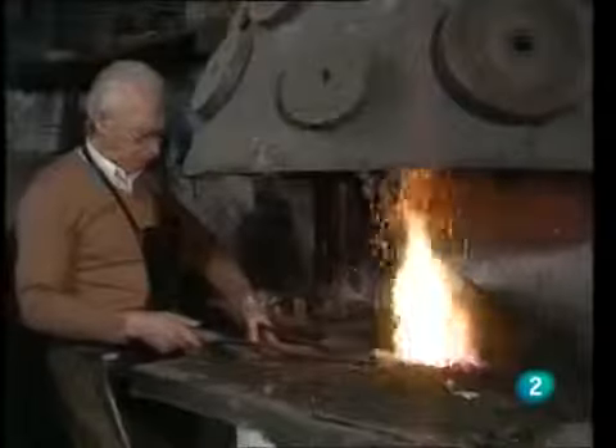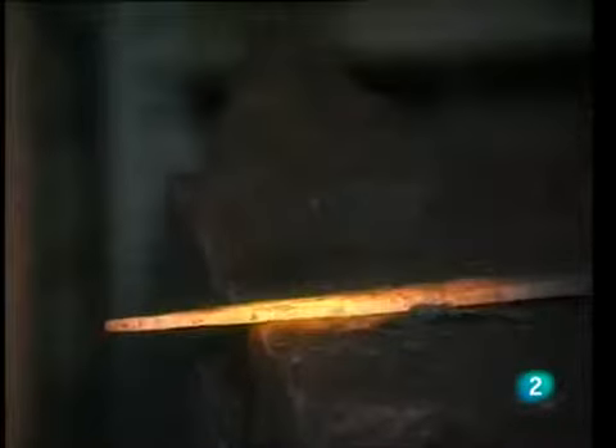After stretching the steel and shaping the cutting edge, the craftsman molds the escote — the notch that marks the separation between what will be the blade and the handle of the knife. The usual sizes of knives made by Dionisio Liso are 22, 24, and 26 centimeters. As for the handle, the most common measurement is 11 centimeters.